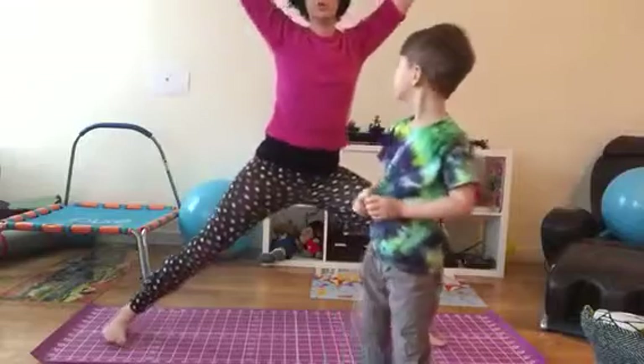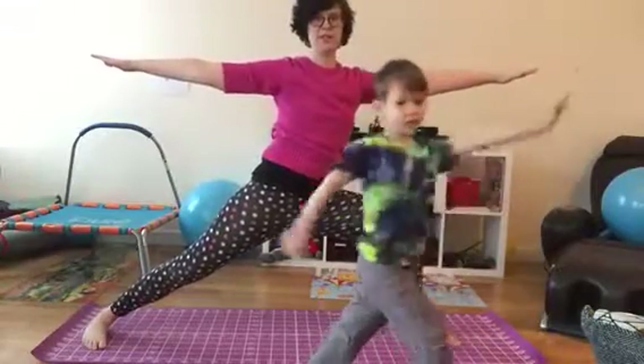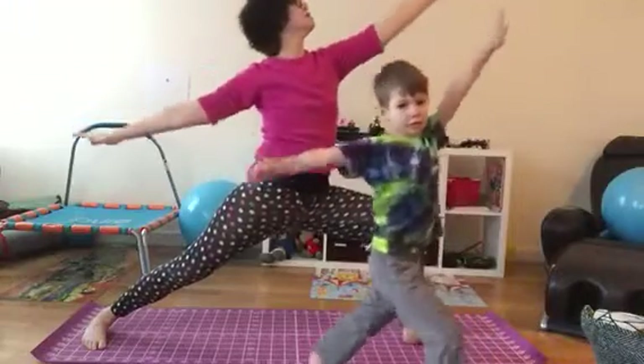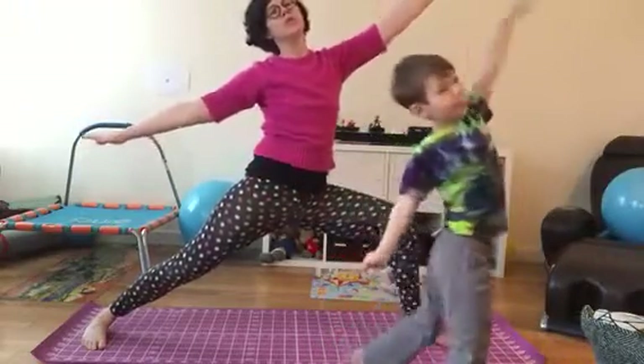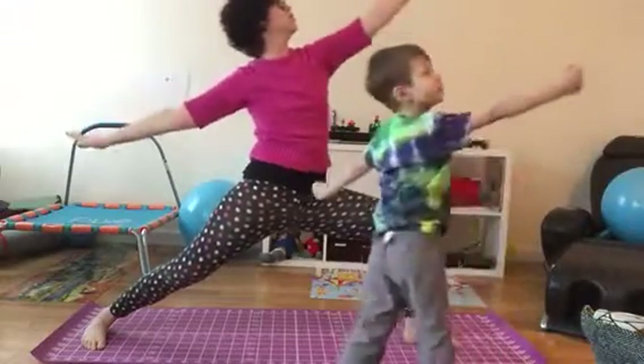For warrior two, we open up our body, we reach out with the arms, and we say: warrior two, and we're going to shoot for the moon. We can even pull back our bow and arrow and shoot for the moon.